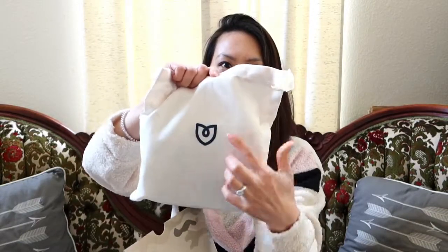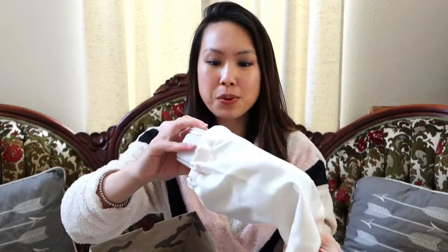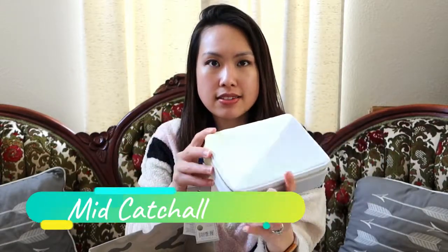Inside is a dust bag, and the dust bag has a Rothy's symbol right here. The dust bag also has a drawstring to close it — very nice, feels like a very solid piece. If you bought the shoes before, you'll also know it comes with the dust bag. Okay, this is so pretty! So this is the first piece that I got, and it is what they call a catch-all. It kind of looks like a cosmetic case.